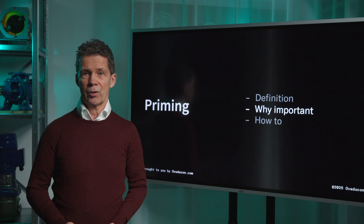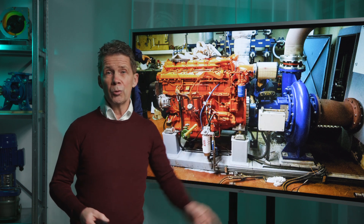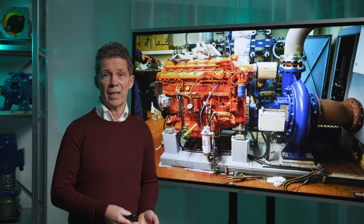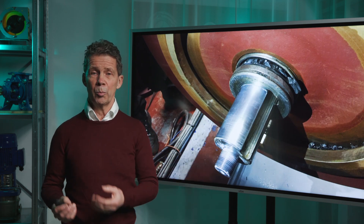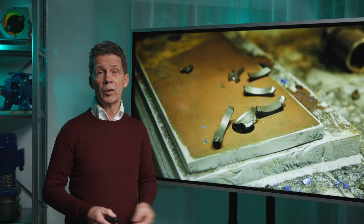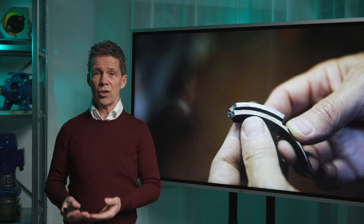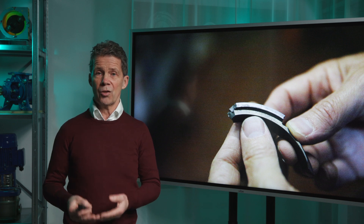Why is priming important? Priming is important for multiple reasons. The centrifugal pump isn't able to function without a liquid, because it's not meant to handle a gas. The second reason is the mechanical seal needs cooling to prevent it from overheating. Otherwise, the seal will be destroyed in a matter of minutes. You can clearly see that the seal faces scratched each other. Normally, a small fluid film prevents this from happening.